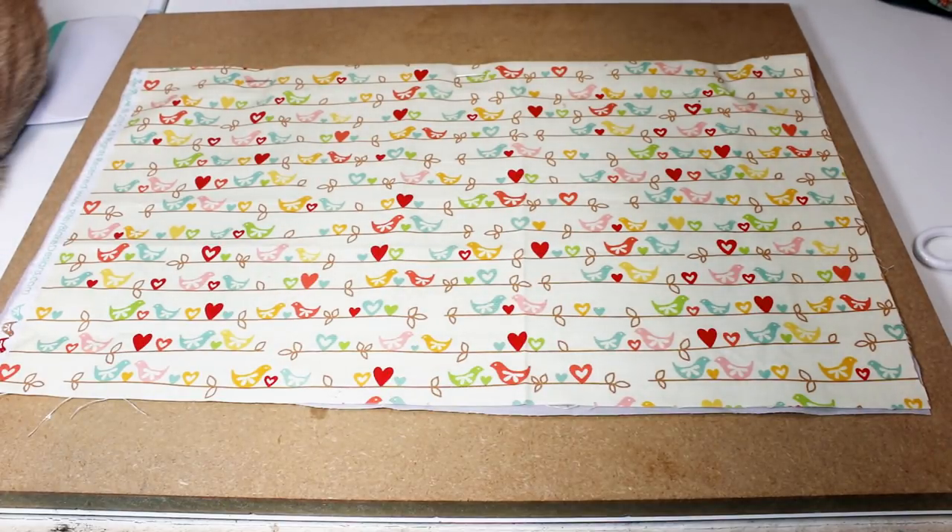Hi my lovelies, I hope you're all well. Today we're going to be making a book holder cushion cover. I've seen lots of people asking where you can get them from, but actually they're really easy to make yourself.